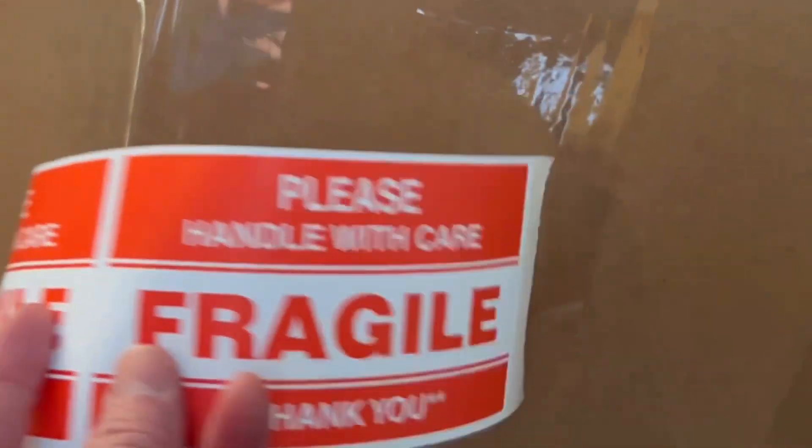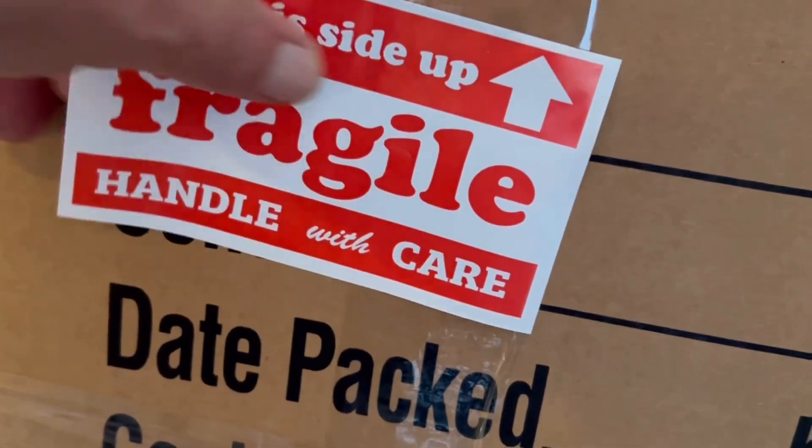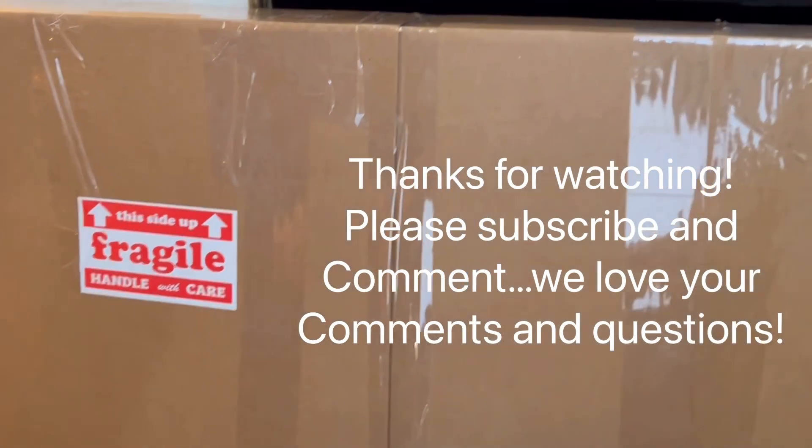Don't forget your fragile labels. I like the ones that say 'this side up.' We put them on every side so they don't miss it. Some say a fragile sticker is an invitation for your box to be abused, but if you ever have to file an insurance claim and you don't have a fragile sticker on it, that's probably not a good idea. But anyway — that's it. Now we just run it to UPS.